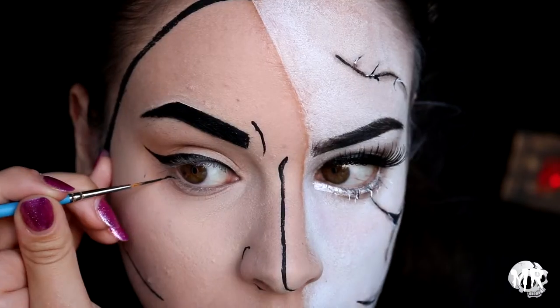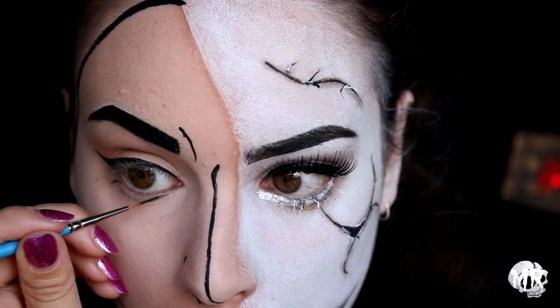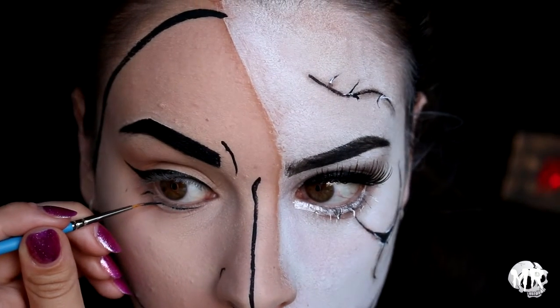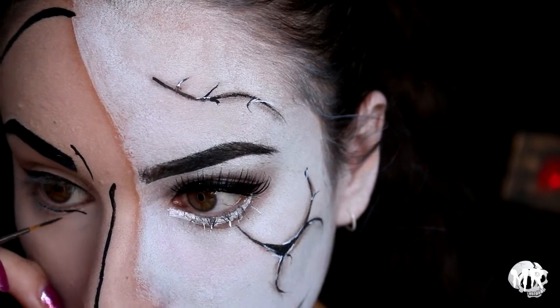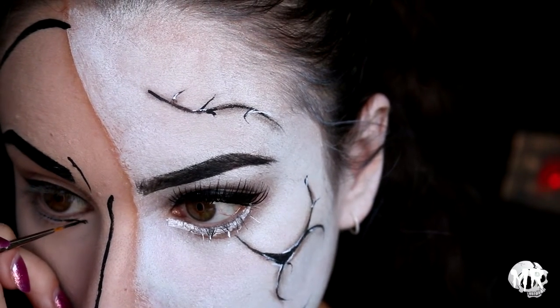Now I'm doing my eyeliner on my lower lash line — basically doing a wing that is upside down. I cannot tell you the stress I had while trying to do this. Do not do this, oh my god.